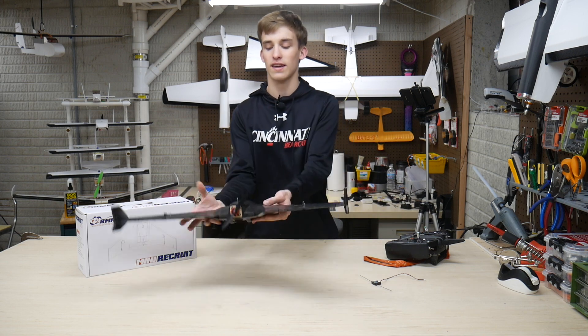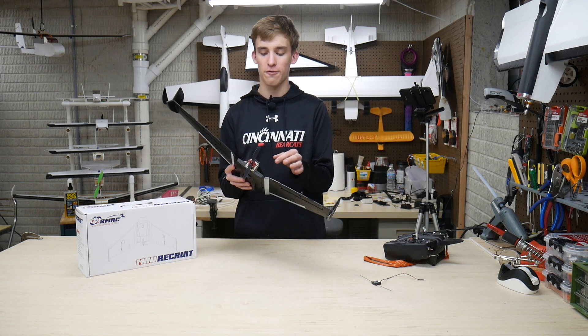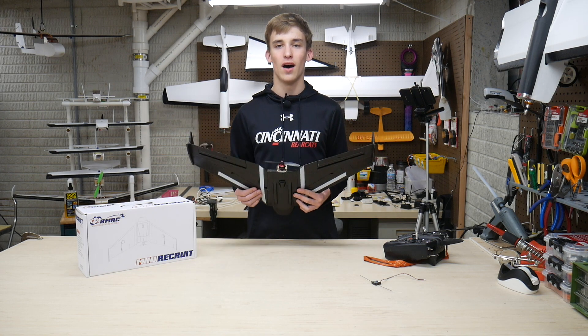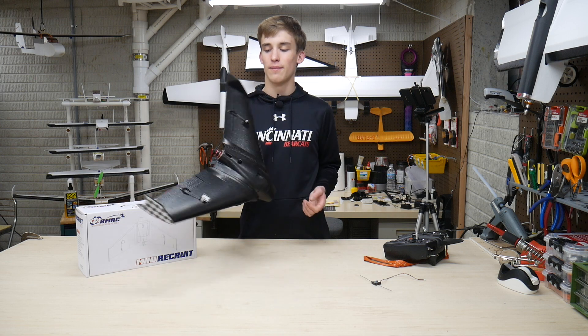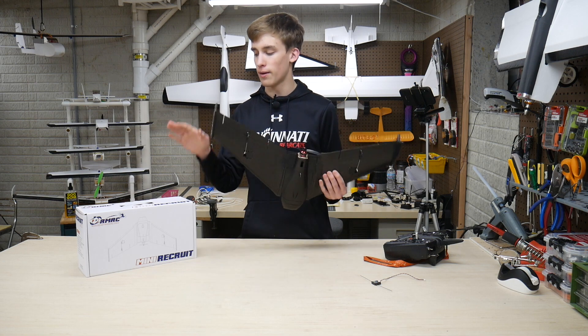Let's give it some throttle — now this thing has serious power. It's nice and loud. Got a 5x4.5 prop on there. I'm going to do some investigation, and if the price comes down I will be tempted to go ahead and upgrade this to a 5152 high-speed prop that you see on a lot of my other planes back there. I'm really excited about this thing — can't wait to get it up in the air. That's the next thing we're going to do in the next video. Thanks guys for watching — hope you enjoyed the unboxing and build, as well as the initial thoughts on the ReadyMadeRC Mini Recruit.